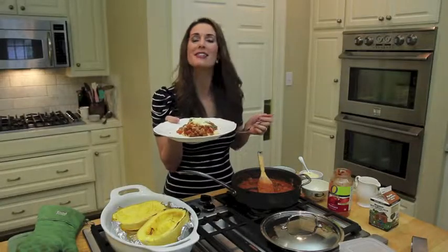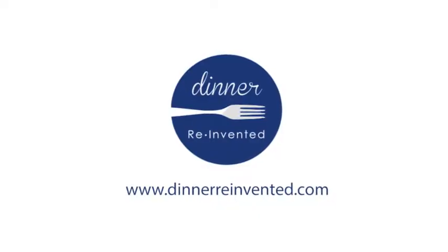For more recipes on easy weeknight meals, just go to my website, dinnerreinvented.com.